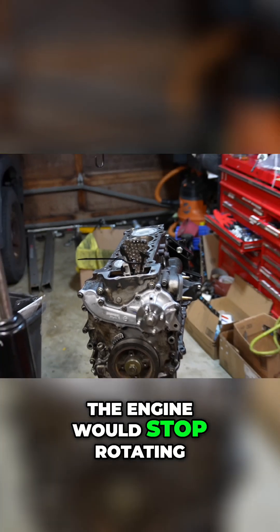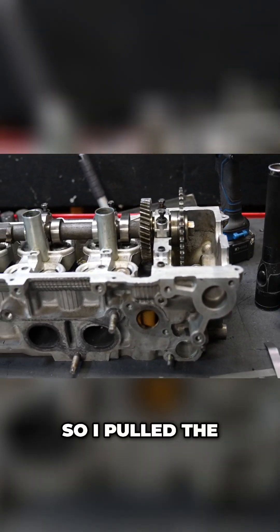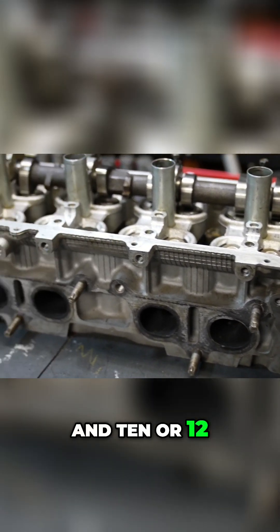Whenever number 3 exhaust lobe was about to depress the valve, the engine would stop rotating. I had to think back — I know the bottom end spins, so it's something in the cylinder head. So I pulled the cylinder head back off.